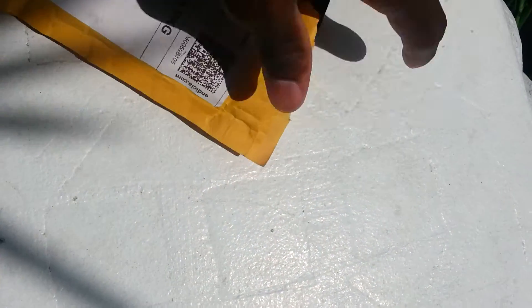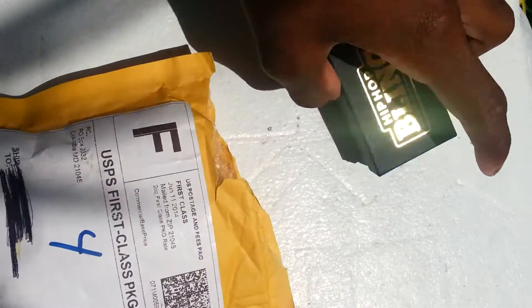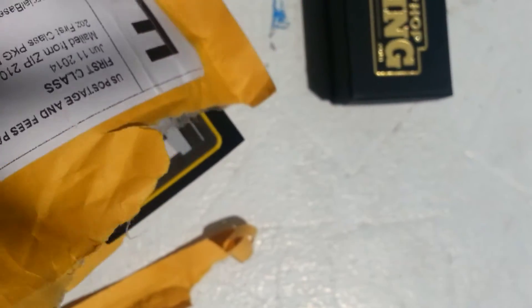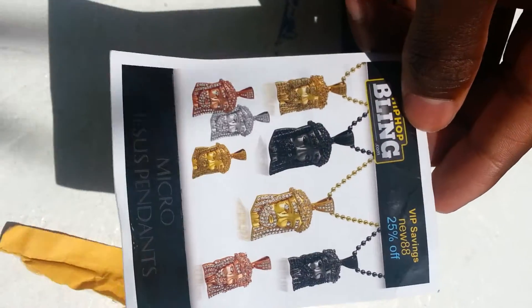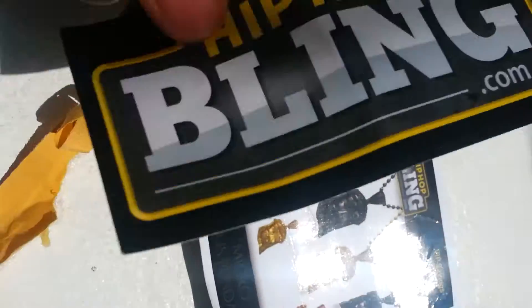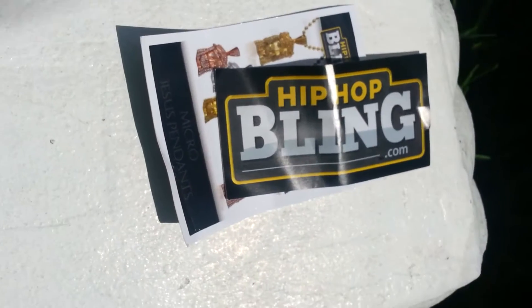I already opened it so it'll be easier to show. Very nice packaging — look at that. Hip-Hop Bling. It also comes with — sorry, trying to get this out with one hand — it also comes with a postcard and different stuff. It looks nice in the picture, but when it gets here it's even nicer. Trust me, it's glistening. You also get a Hip-Hop Bling sticker — it's nice.